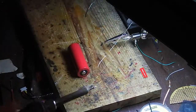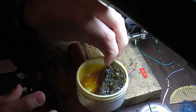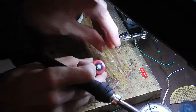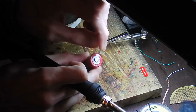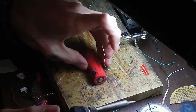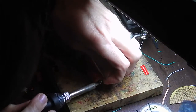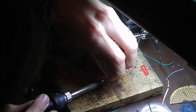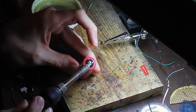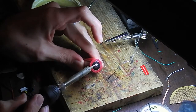Now let's do this other side — it's going to be the same technique. Get a tiny bit of flux paste on here — just a tiny dab — and spread it on your battery. Then get this warm and just apply a bunch of solder. Once it's on there, spread it around. That one's nice — a nice, even spread there.